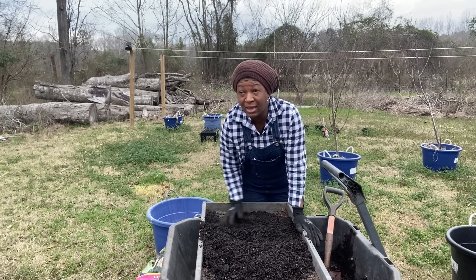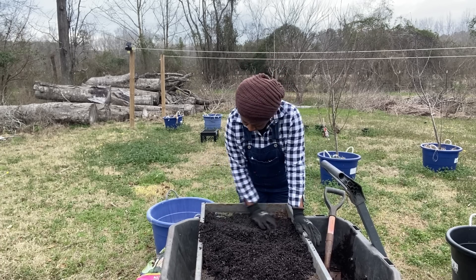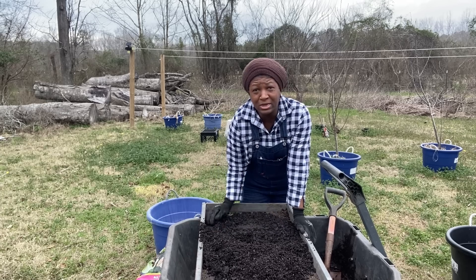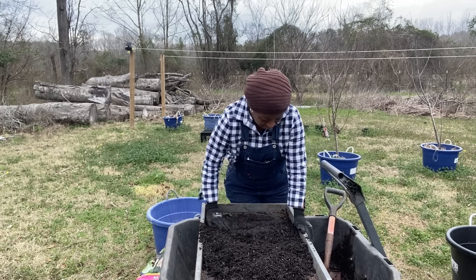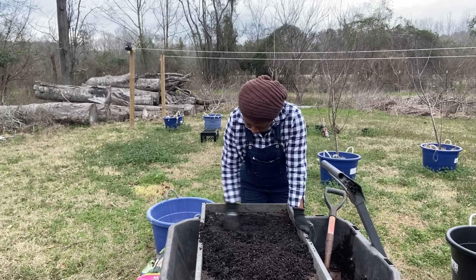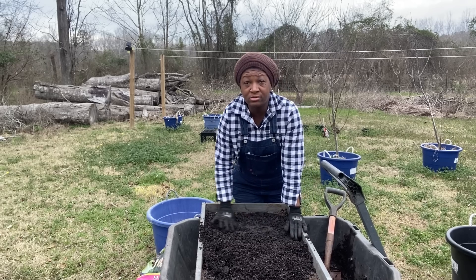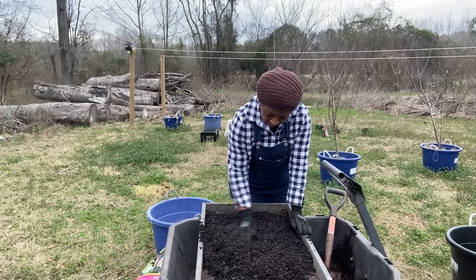Now is a good time to start growing your own food. I've probably talked about this before because so many people are always saying, "Do you see the prices of these eggs?" Yeah, we see it. We know what's going on. So now is a good time to start a garden, even if you just do a few things that you know you love to eat.